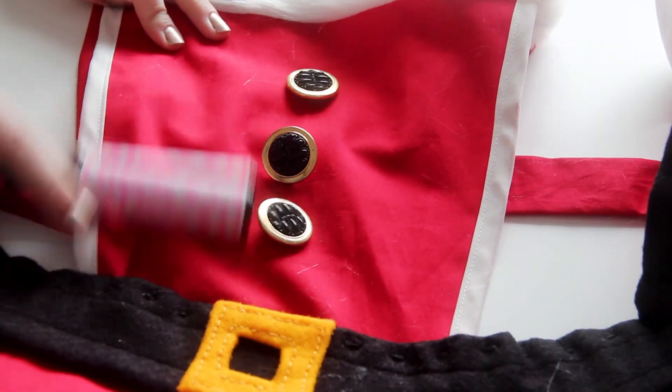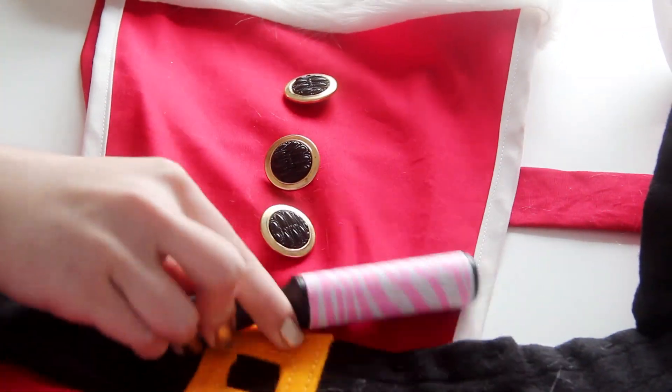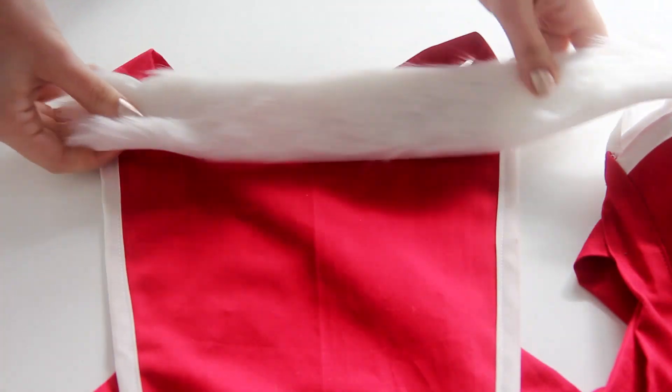Pro tip though: have a lint roller on hand, because once you start cutting the faux fur, it kind of gets everywhere. OK, but back to the apron.